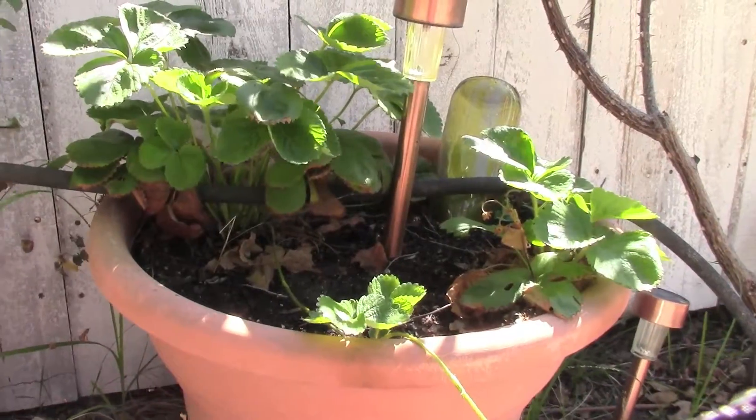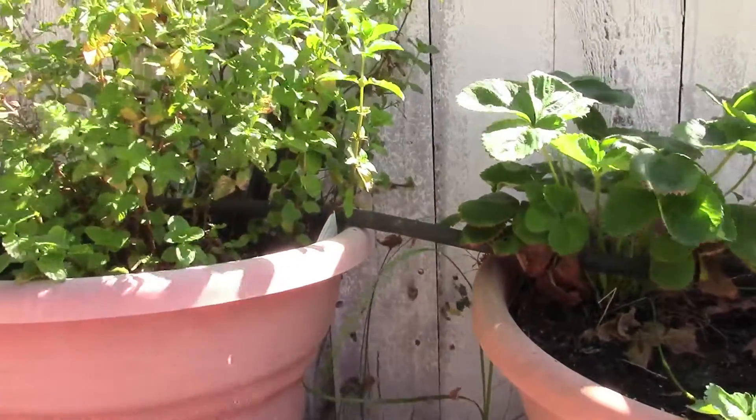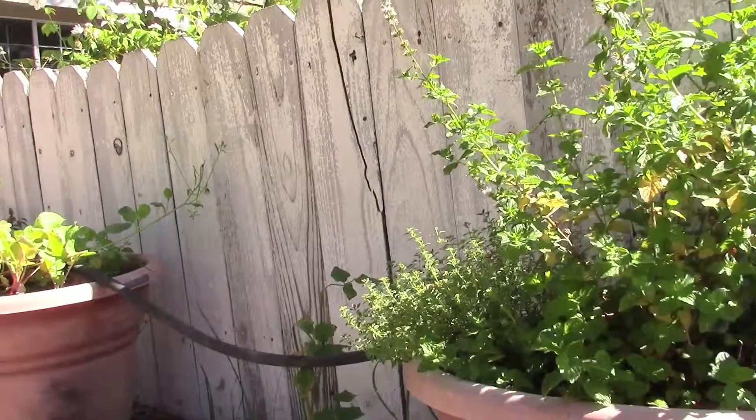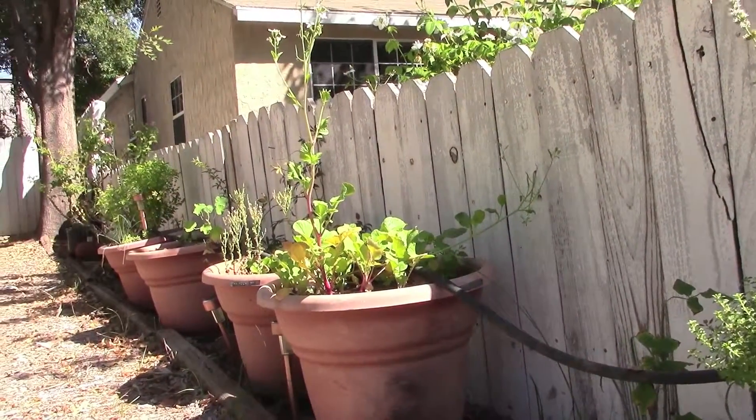Hello everyone, this is Douglas C. Welch with another episode of Container Garden Update. It has been so blasted hot out here in the garden, I haven't even wanted to step outside. But today it's cooled off a little bit, and so I wanted to give you a quick update.